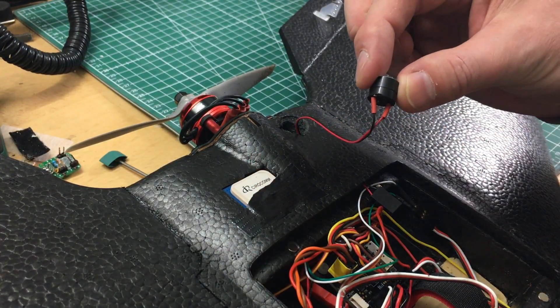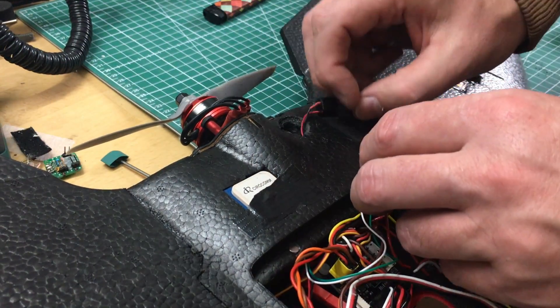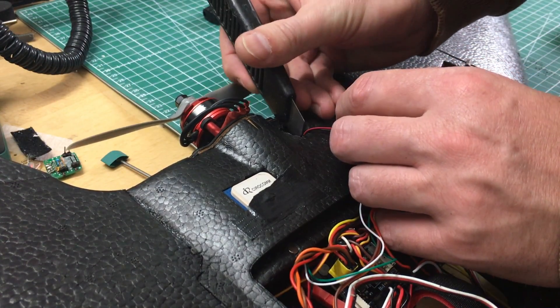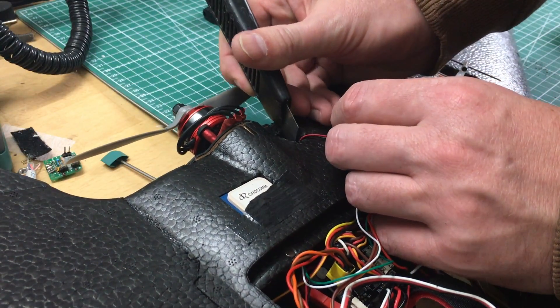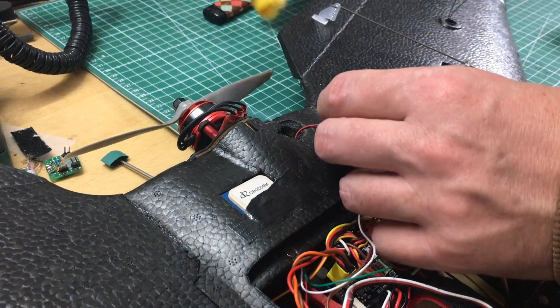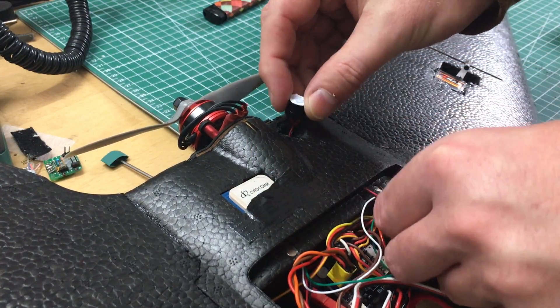Now we are ready to work the buzzer into the fuselage. And before we do so, we'll have to take care of the connection where the hole is, where the wires come out, in order to de-stress the area. We'll carve it a little bit — the pins will get deeper and the wires will find their way.